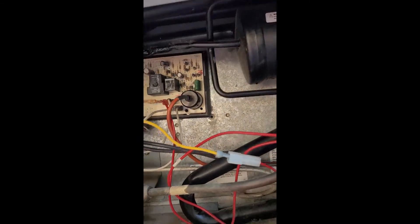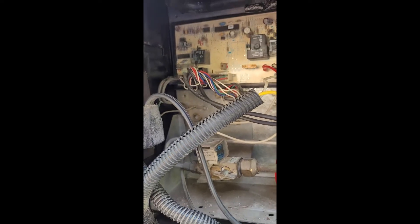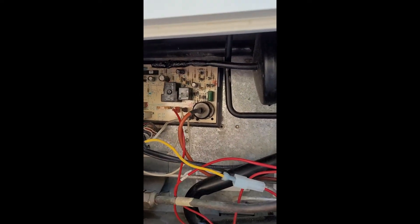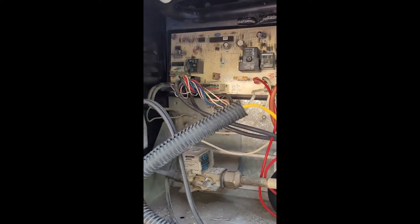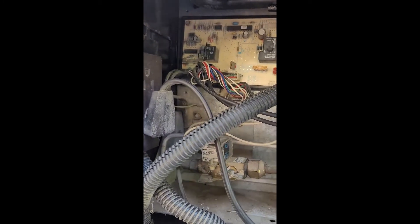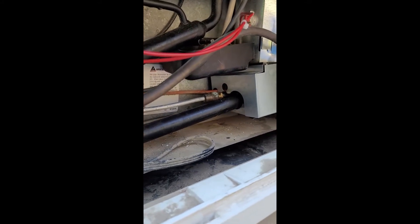I put this whole new cooling unit on — pulled the fridge, put the cooling unit on. There are videos on how to do it, very easy. To my disappointment, it still wouldn't cool down on gas, but it would on electric. To fix that, I bought a new burner. I undid this connection, pulled out the old burner, put a new one in, and now it's working on gas.